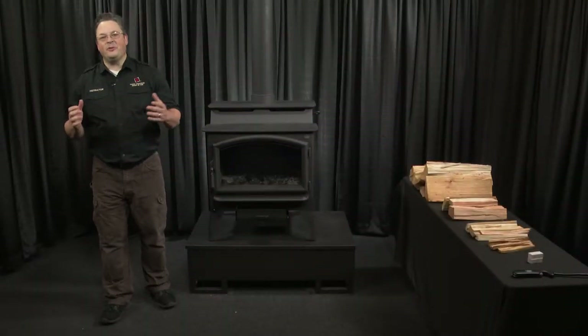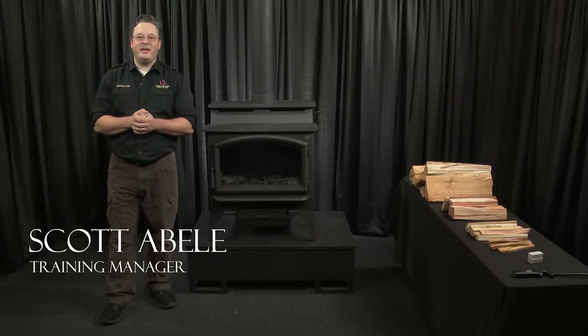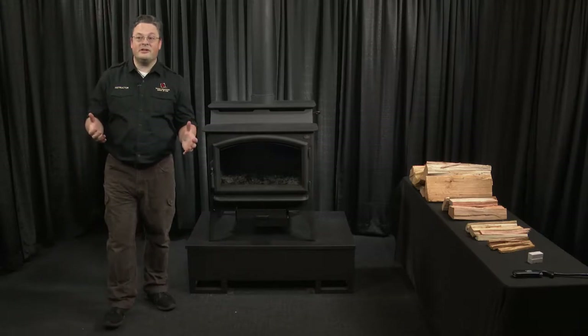Hi, welcome to the House of Fire, home of Lopi Fireplace X. My name is Scott Abley. I am the training manager here at the factory. And today we're going to be talking about how to start your wood stove.